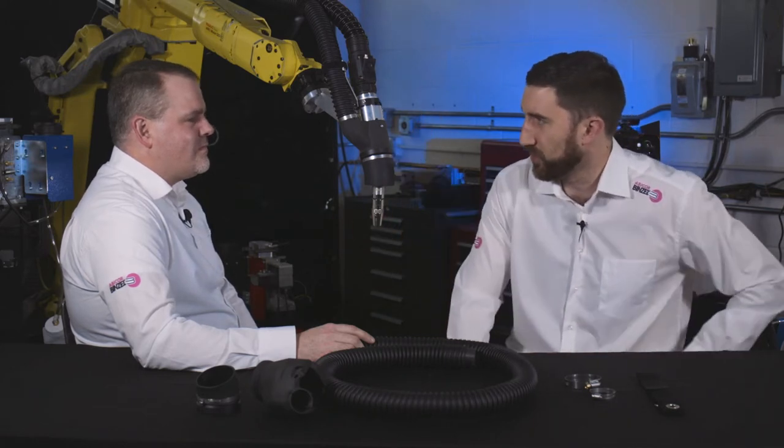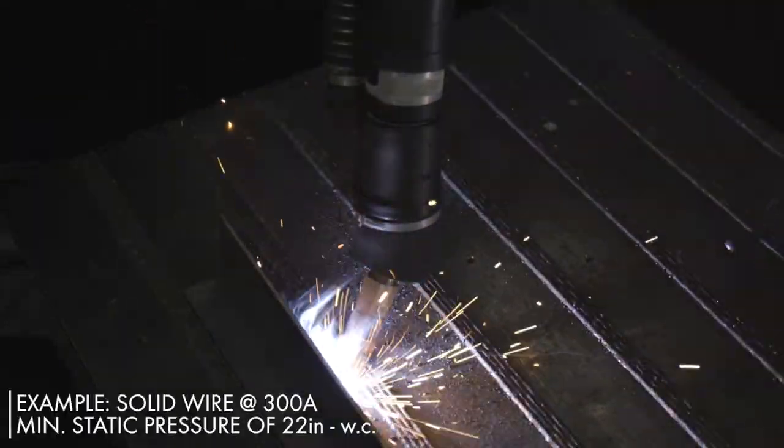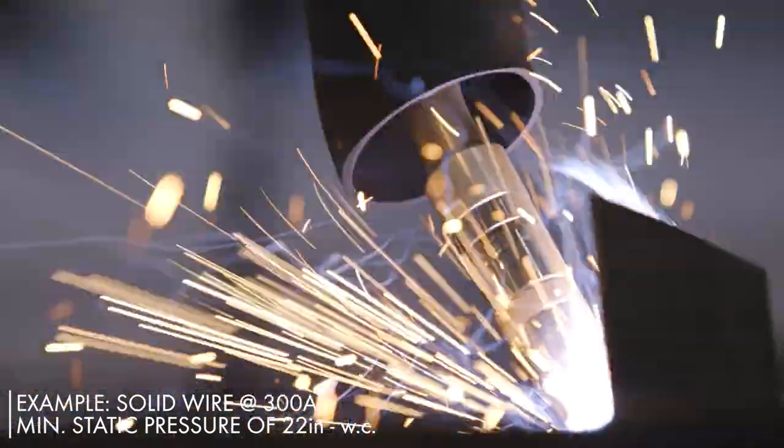Tell me how much suction you need here to capture that weld fume and get it to the extractor system. Suction requirements are going to vary based on the weld process parameters, but on a system like this for solid wire at 300 amps, we'd recommend a minimum static vacuum pressure of 22 inch water column measured at the end of the hose provided in the kit.